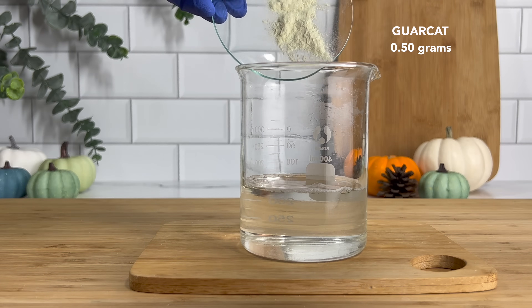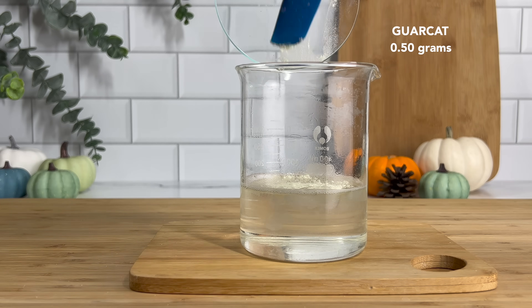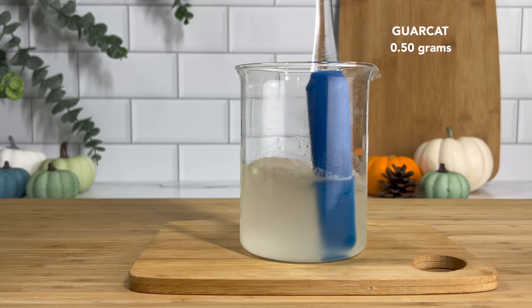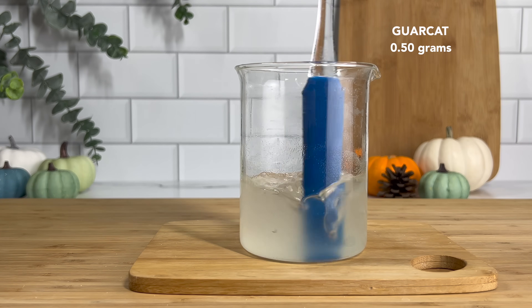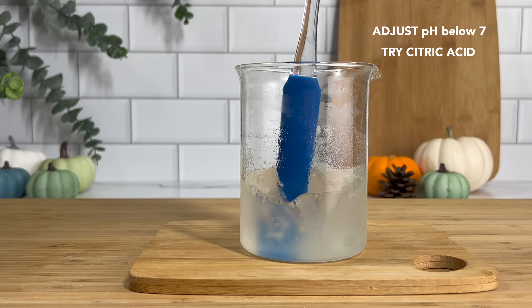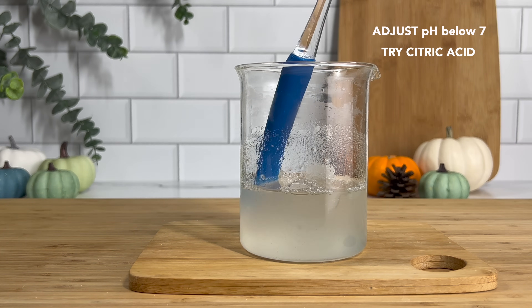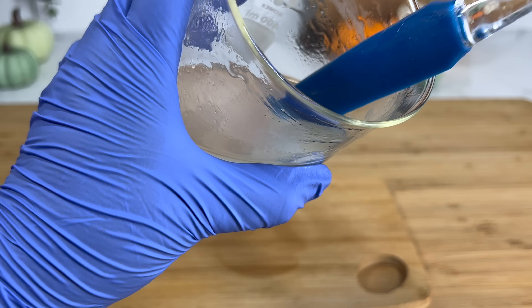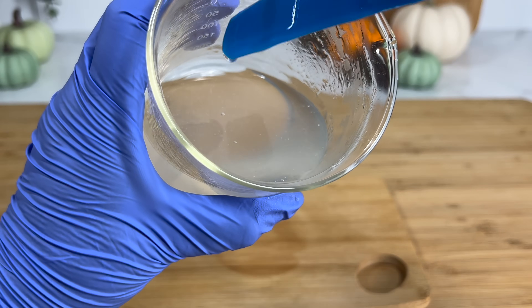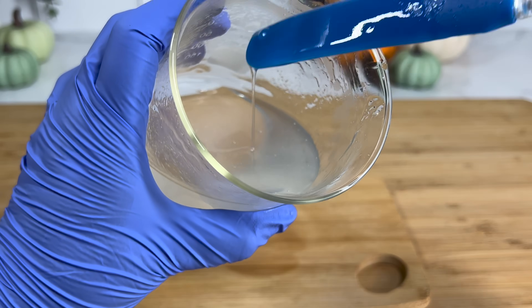For our last ingredient in the water phase, we're adding Garkat. It is a thickener — one of my favorite thickeners for shampoos and conditioners — because it also has conditioning properties and thickens up pretty well. The only thing is that you do have to lower the pH below 7. All you have to do is use a citric acid solution; just one or two drops is usually enough to bring it below 7, and then you will see it thicken up the water phase.